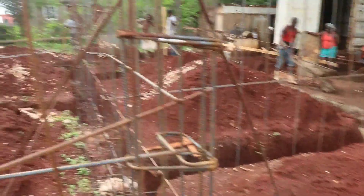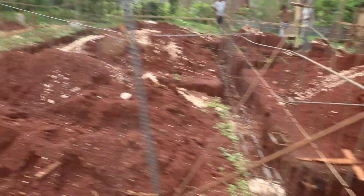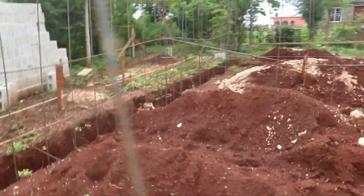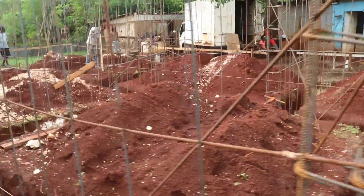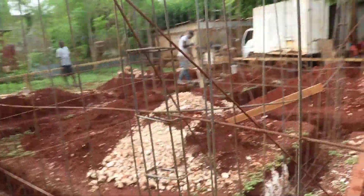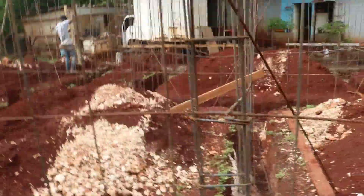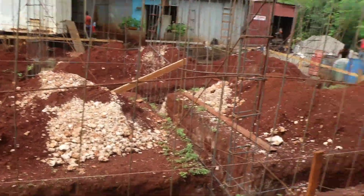Based on the building plan, you will follow the instructions because all instructions will be there telling you how deep the foundation will be dug. This is very serious because when the inspector comes and it's not deep enough, they will turn the building down. The building has to have a specific measurement and depth.